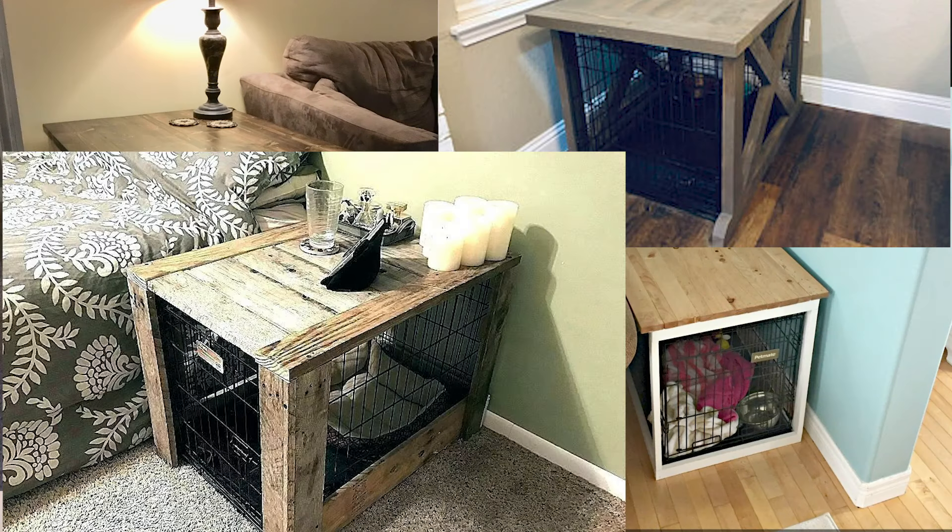Hey guys, welcome back to my channel! Today I'm working on a project that I've been so excited about — I've been wanting to do it for probably about three years now. I finally took a weekend, went to the store, grabbed all my supplies, and just did it. I'm so happy with the way it turned out. Today I'm going to show you how I built a dog crate and table, so stay tuned and give me a big thumbs up if you like it!